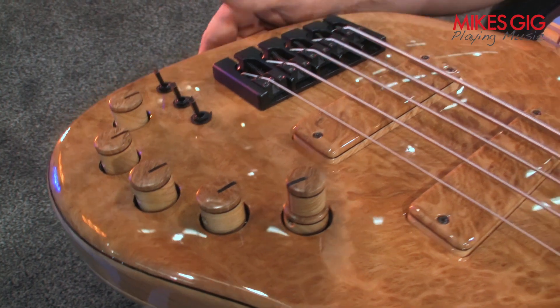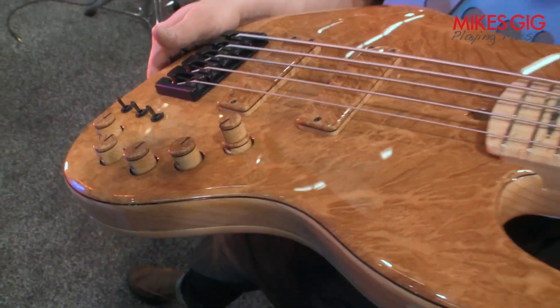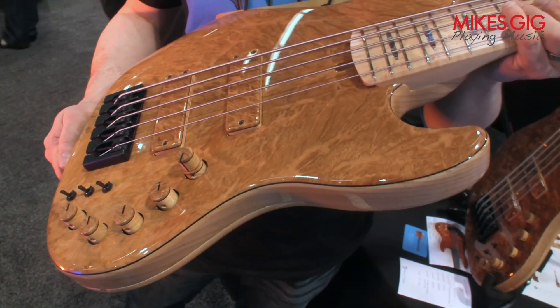Features also include volume, balance, and a three-band EQ. This one features a Nordstrand preamp, but I also do Aguilar, Bartolini, and other brands of preamps to match what the owner wants in their instrument.